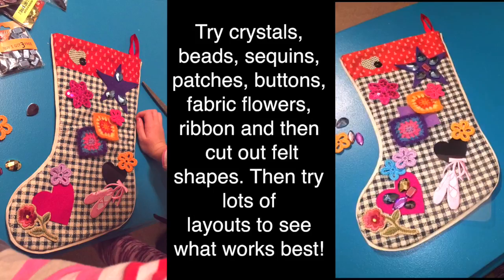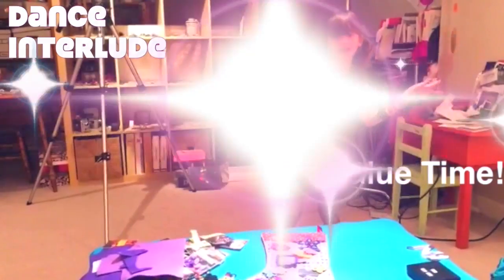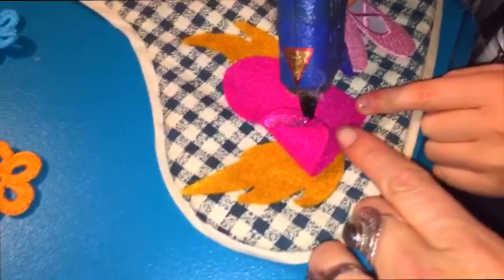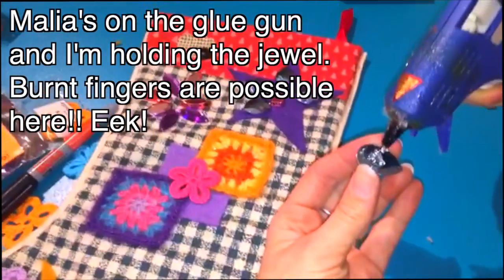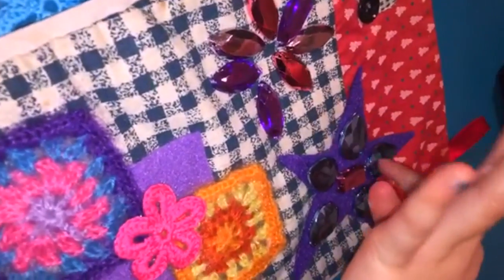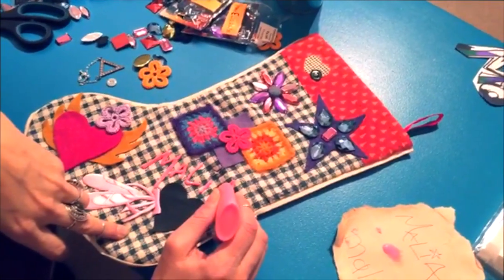This is the before and there will be an after soon. We will see what it looks like in the end when it is all glued and sewn. Okay, she's doing it — this little hands is doing it, that's so cool. So we've come up with some new ideas. As you can see, mom is doing my name with puffy paint.